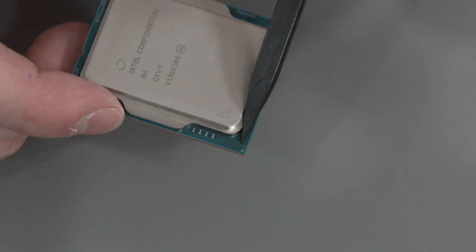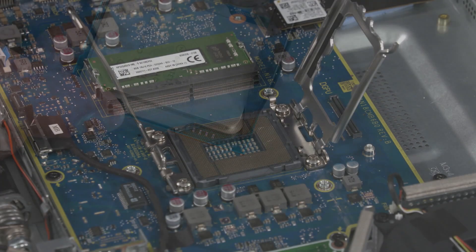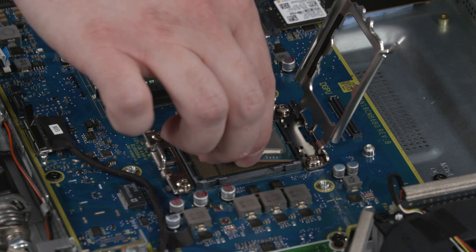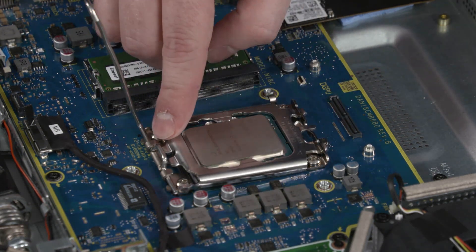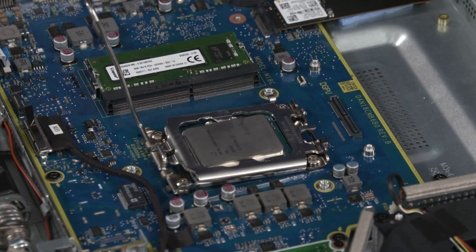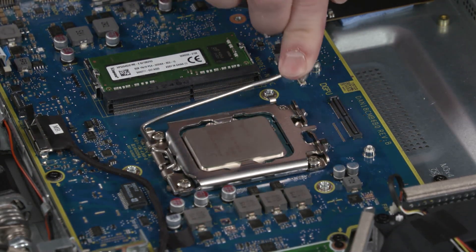Replacement: Align the PIN1 triangle on the CPU with the PIN1 triangle on the socket. Carefully lower the CPU into position in the socket. Swing the load plate down. Lock the load lever under its retaining tab to secure the CPU in place.